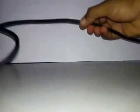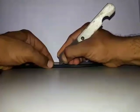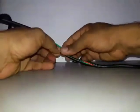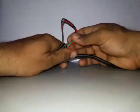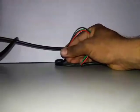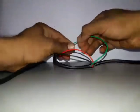We need a 3-core power cable. Cut the sleeve from here and do as I am doing. Separate all 3 colored wires from each other. Cut the green wire which is coming from the plug.